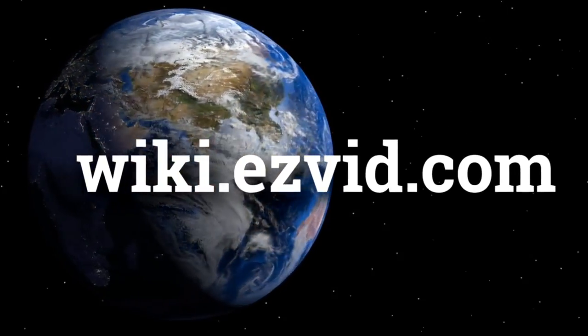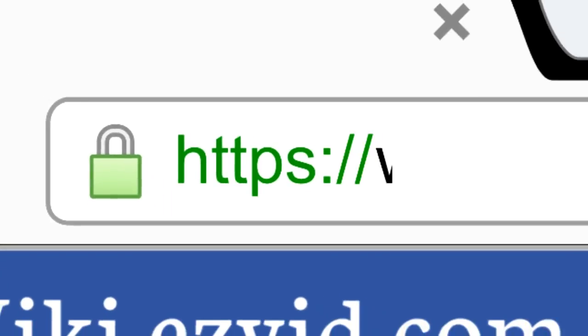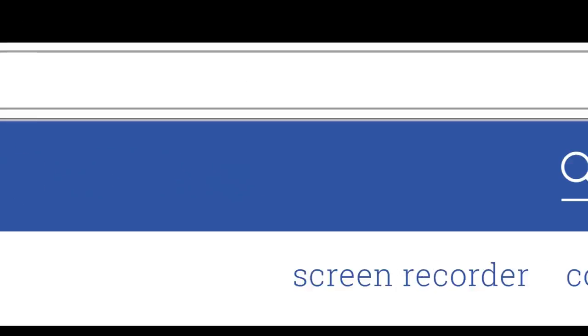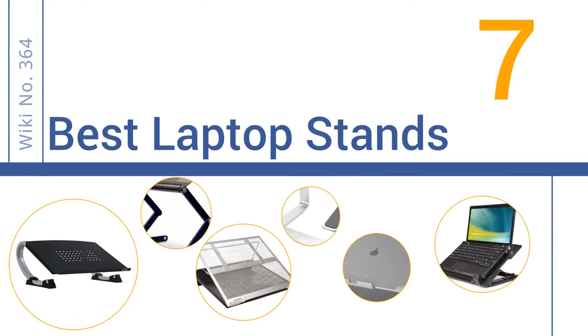wiki.easyvid.com. Search EasyVid Wiki before you decide. EasyVid presents the 7 best laptop stands. Let's get started with the list.